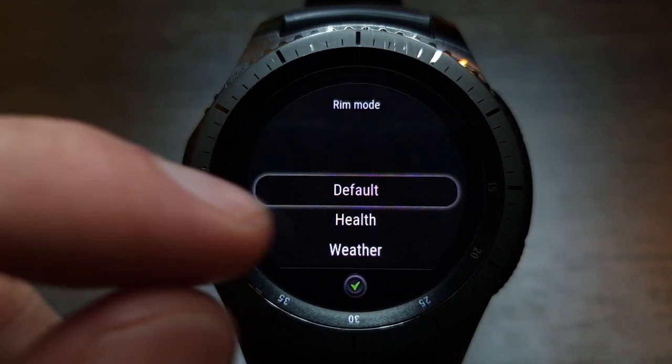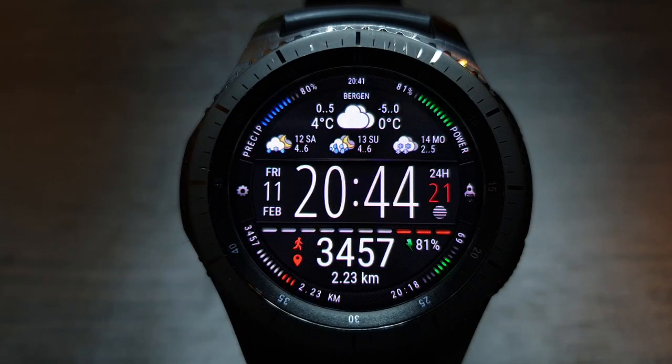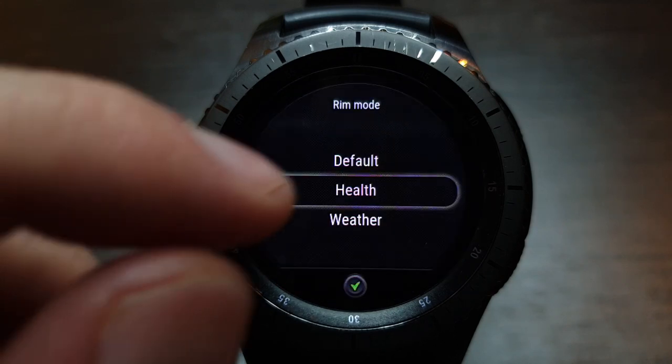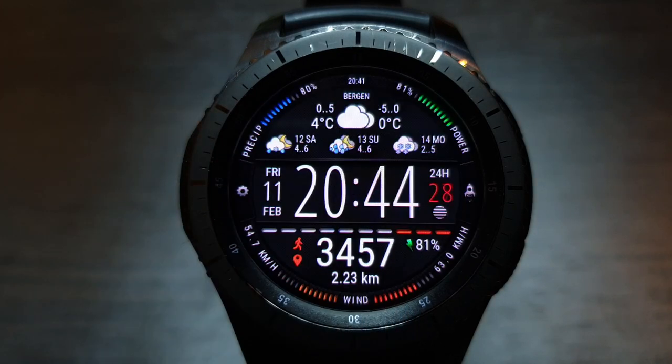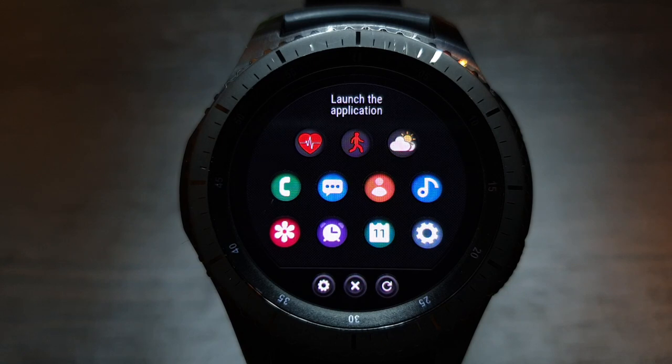When you tap on the gear icon on the left side of the screen, the rim mode selection window opens. Three rim modes are available. Tapping on the rocket icon opens the application launcher screen.